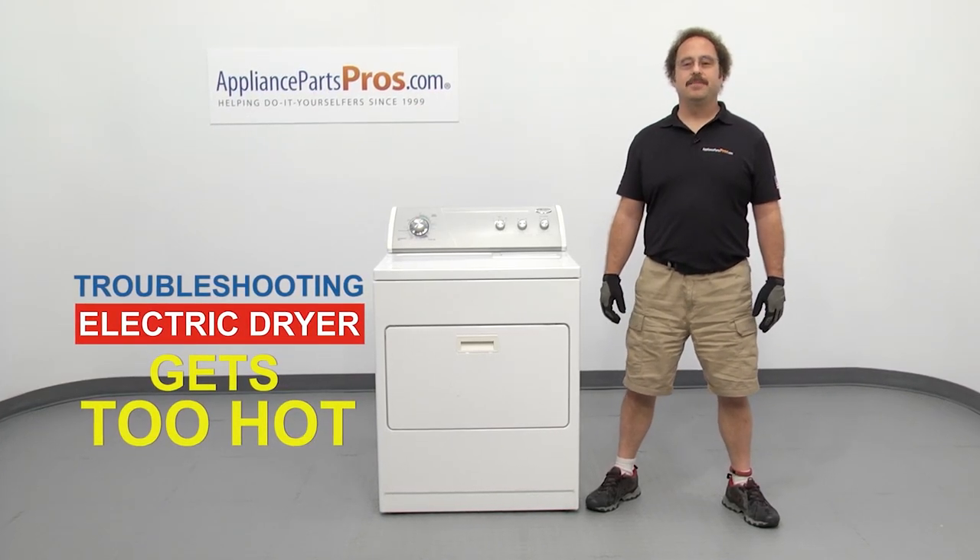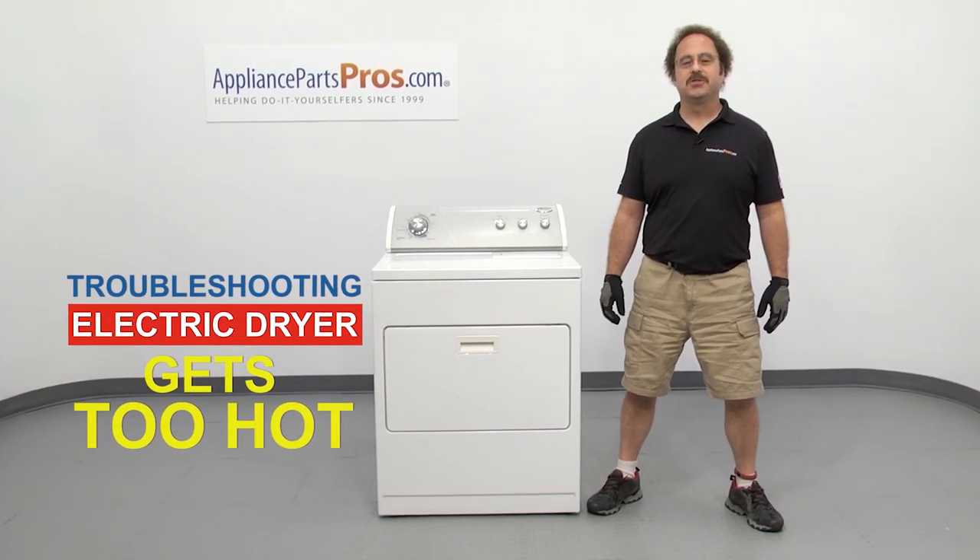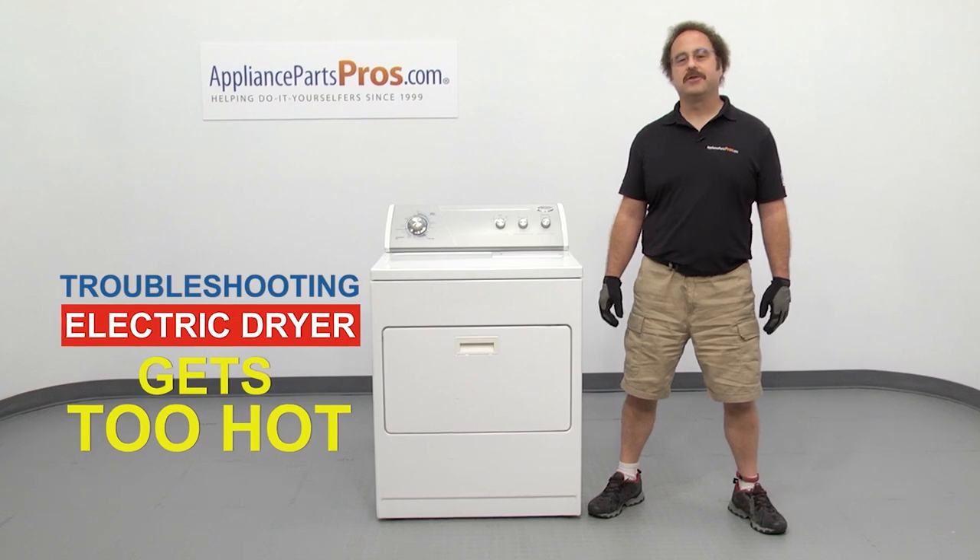Hi, this is Matt with AppliancePartsPros.com. In this video, we're going to show you how to troubleshoot the top seven reasons why your electric dryer gets too hot. Stick around until the end of the video for an important dryer safety tip that most people don't even know about.